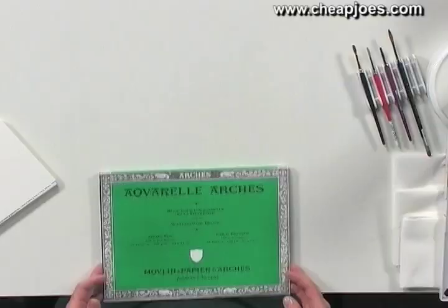Different manufacturers have different qualities to their paper, and one thing important to me is the ability to make corrections — and I know you probably won't ever make a mistake, but just in case. This paper has internal sizing and external sizing. What that means for a watercolorist is that it allows you to lift paint — the paint sits on the surface of the paper so you can move it around and make changes. Some of the softer papers don't allow you to do that; once you put the paint down, that's it.